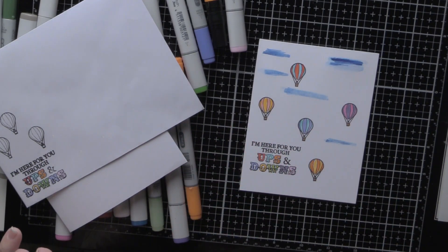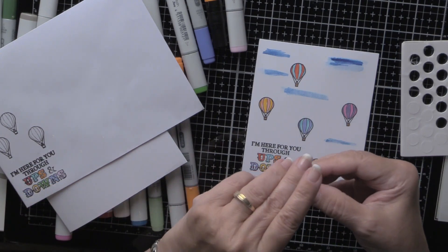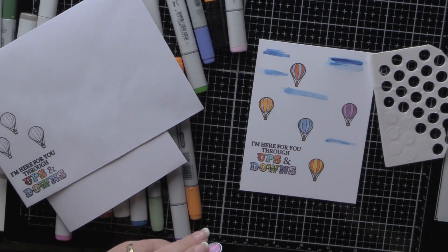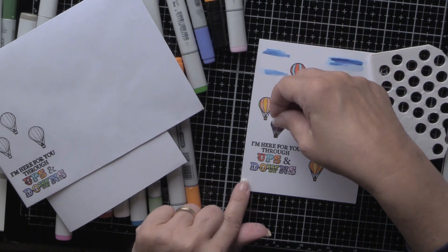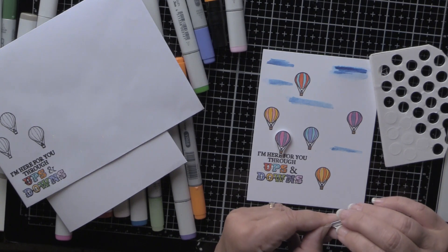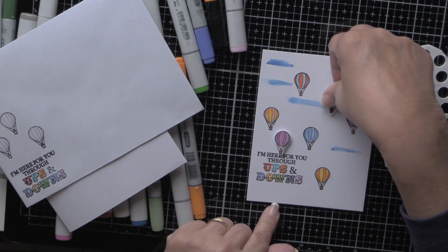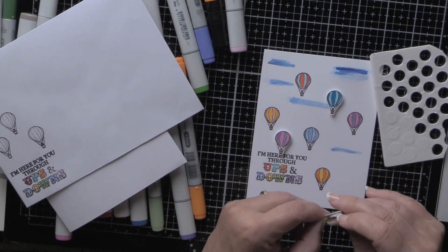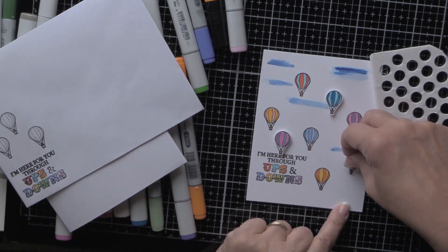I went ahead and stamped, cut, and colored a variety of these little balloons, and I took the dimensional dots and I'm going to place them all over here. I'm not sure whether the people at the post office are going to have a problem with these. Those of you who have dimensional tape — it might be better because it doesn't protrude quite as much through the card.